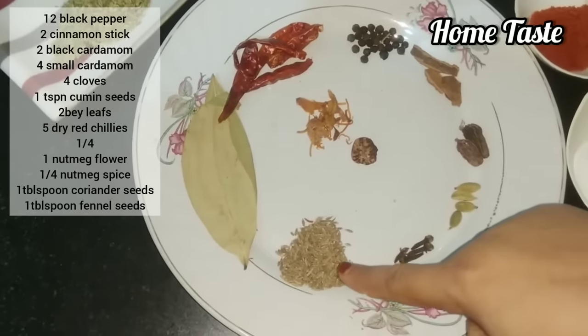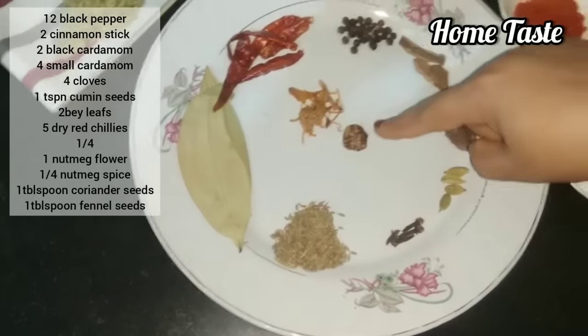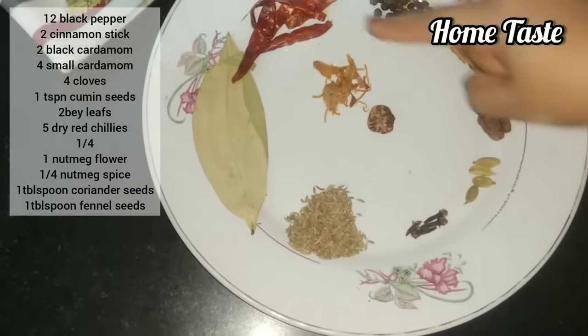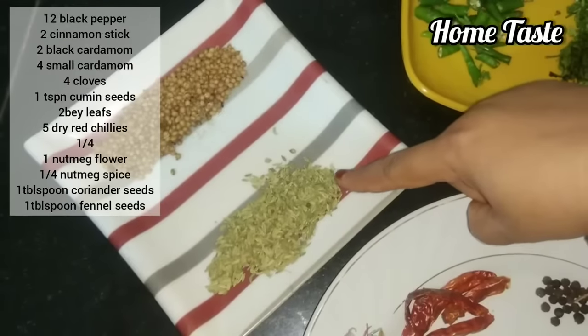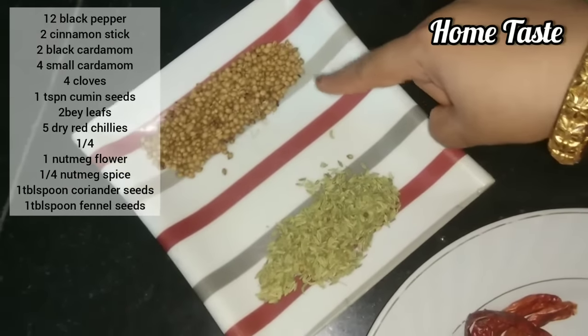1 teaspoon of zeera. Then we put 1 full javitri on top. 5 thick brown cloves and 2 thick pieces. 1 tablespoon of saunf and 1 tablespoon of raw ground spice. Then we dry roast and put it in the pot.